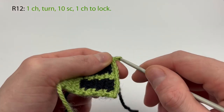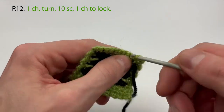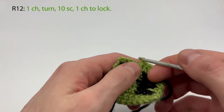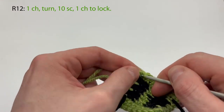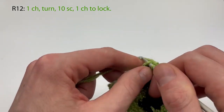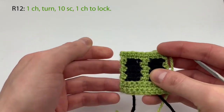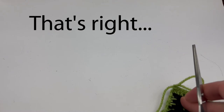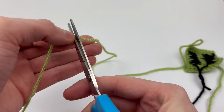Row twelve is going to be our last row here: chain one, turn, and we're going to make ten single crochet with the green — two, three, four, five, six, seven, eight. I said twelve but I obviously meant ten — ten single crochet. Nine and ten. Then we chain one here. So there we go — that's the front of the cabin, all done. We cut the yarn, leaving about a foot to a foot and a half, which we can use while attaching the sides together. We put this aside for now.